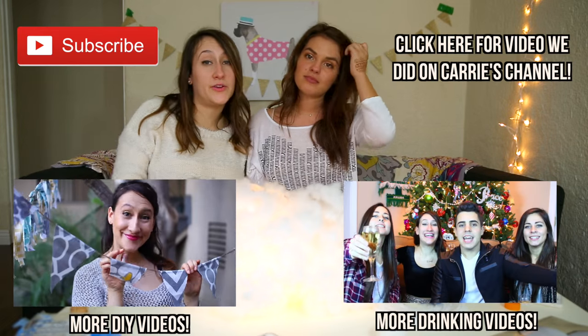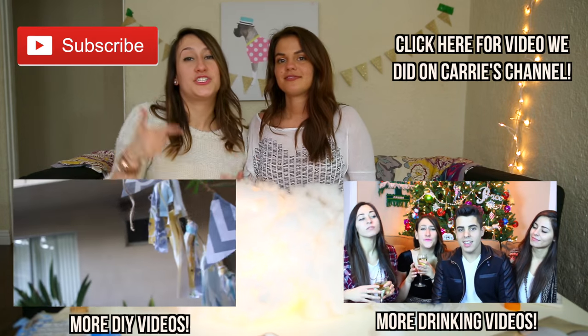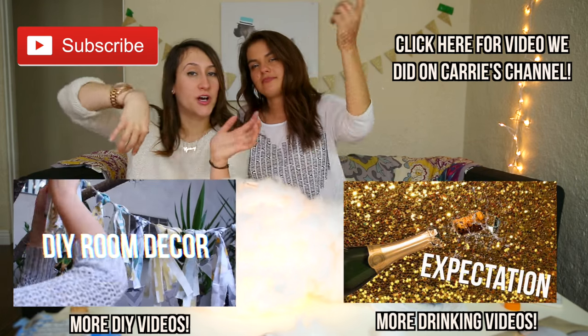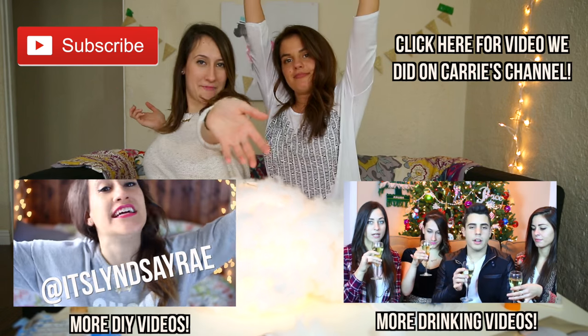If you happen to stumble upon this video and you haven't seen my channel before, subscribe. Make sure that you check out Kara and her channel - she's freaking awesome. Subscribe. If you do attempt it, send us a picture, tag us. We'll put our links below for Twitter and Instagram and all that good stuff. Subscribe and we will see you another time.